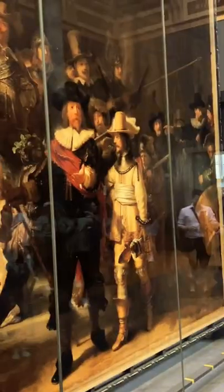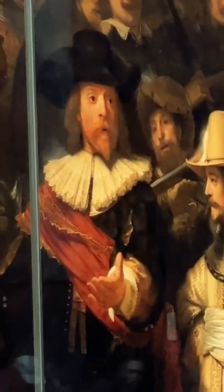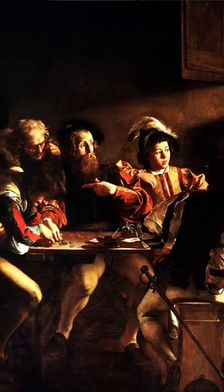He actually improved upon the Baroque style because he did this right here — this weapon looks like it's bursting out of the painting. Here we see the hand of the captain, almost like if it were reaching out to us. And the cool thing is, you see the shadow of the hand right there. To me, it reminds me a lot of The Calling of St. Matthew from Caravaggio.